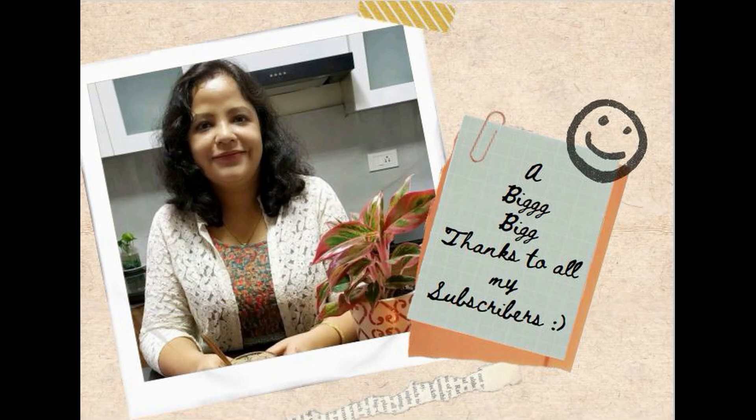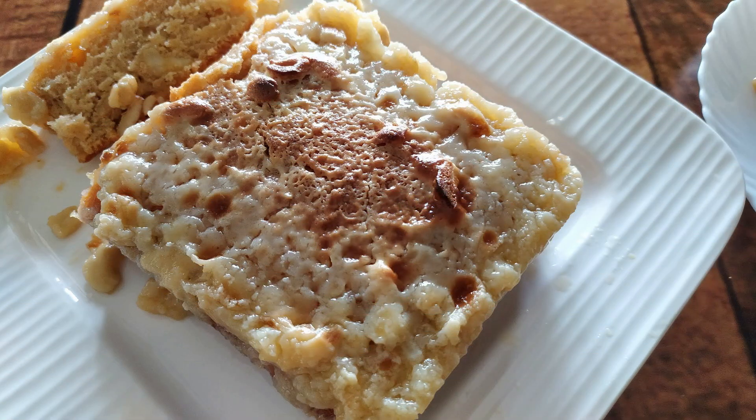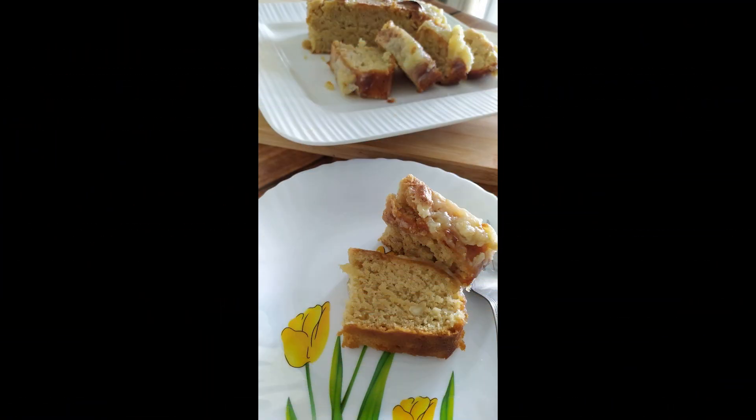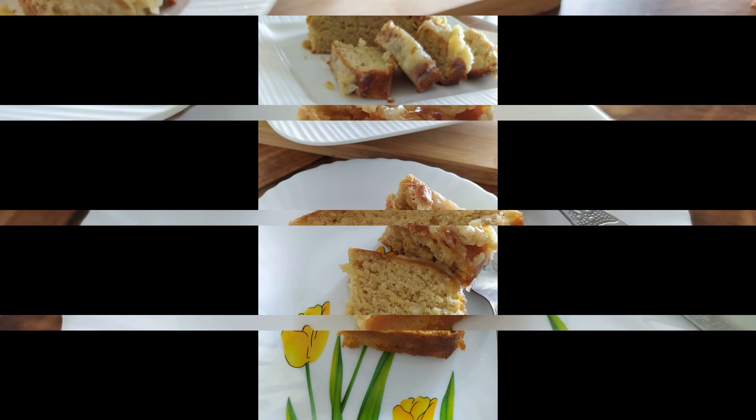A big big thanks to all of you who have subscribed to my channel. But if you haven't subscribed yet, please do subscribe. Today let's celebrate my first 500 subscribers with this very yummy and caramely, sugary, rich cake made with a lot of cashews.